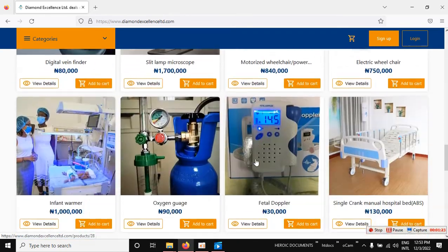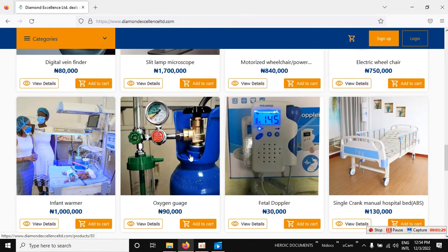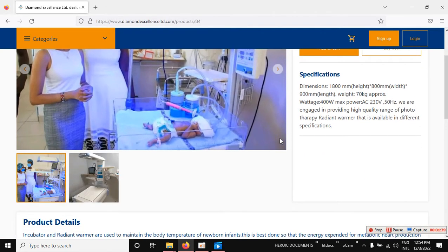Take your time, go through the products, and when you see something you're interested in, you can click on it to learn more before ordering. Just click on the product and it will take you to a page where you can see more details.